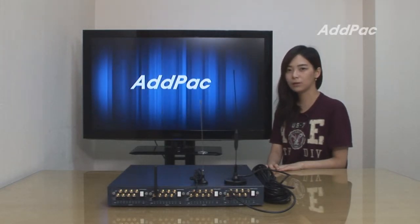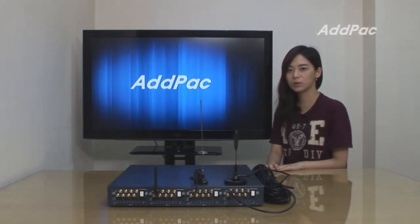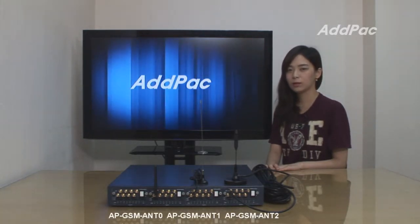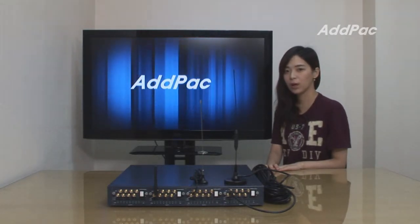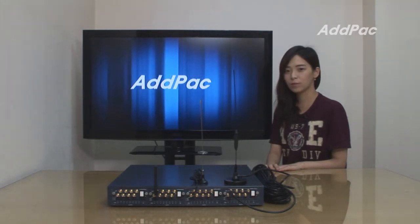Hi, I'm Heli with Edpac. Today I'm going to give you a short overview of Edpac GSM antenna solution — APGSM ANT 0, 1, and 2. Edpac GSM antenna solution provides high performance GSM gateway antenna solutions for enterprise, public offices, and call termination service providers.